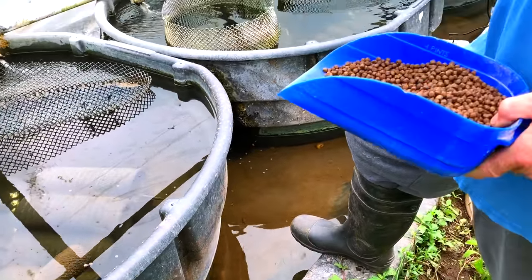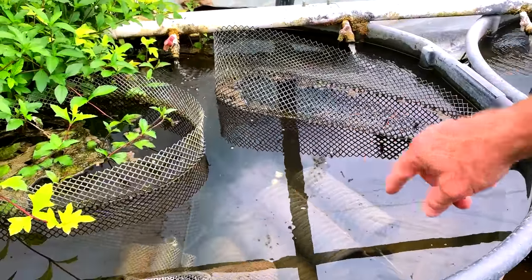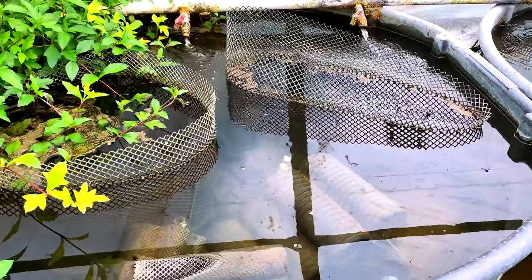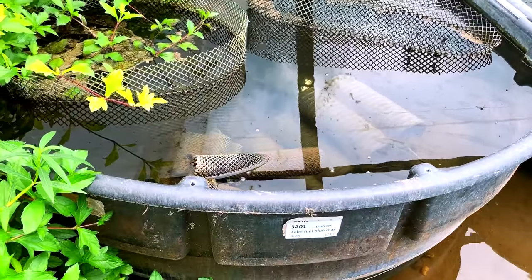This feed is heavy in oil. There you see one of the breeder males sticking his nose out, and a couple of females. We have 36 breeders in there — probably three males and the rest females.